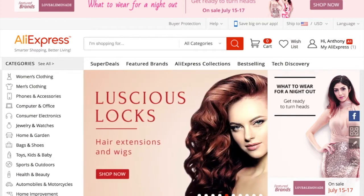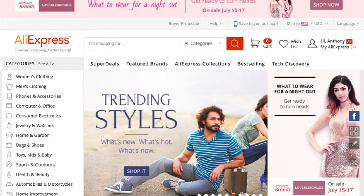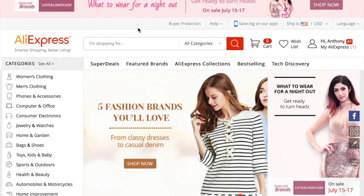We are now on AliExpress.com and we're gonna look for the proper vendor for your Shopify store. I'm going to give you an example from my own store — since I started a fitness ecommerce store, I decided to start selling men's compression pants.